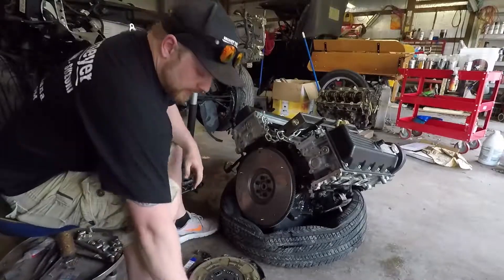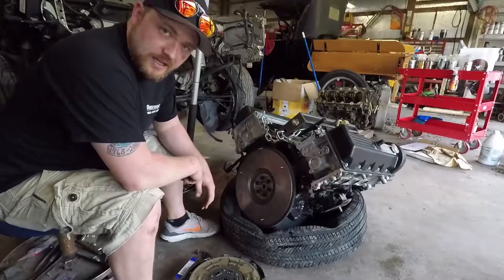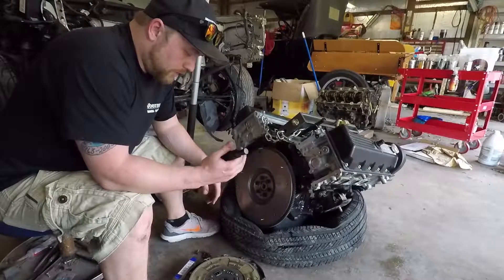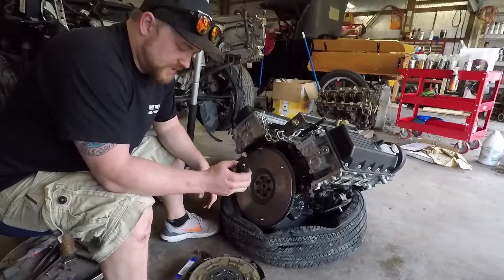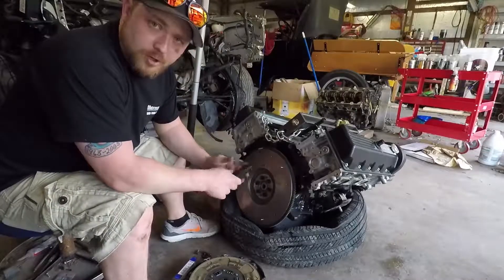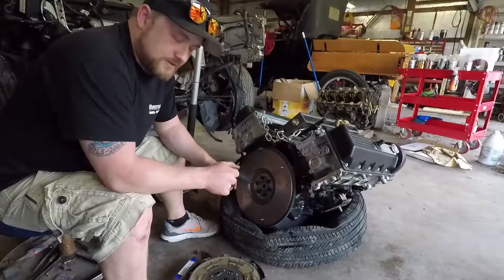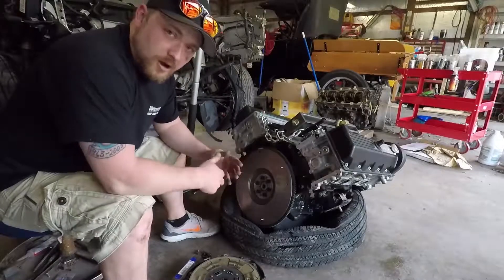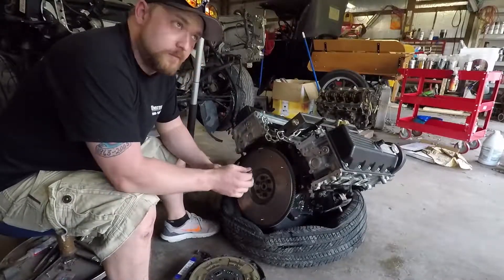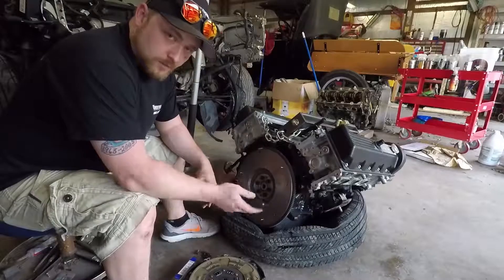For the clutch, you are going to need a clutch alignment tool. You can pick these up at basically any auto parts store — most clutch kits even come with them now. This keeps your friction disc in line while you're torquing everything down. When you get these six bolts on, you're going to torque them in a star-shaped pattern. These are going to be torqued to 25 foot-pounds. It will seem kind of odd because the spring part of the clutch will be moving with you, but once you get it actually seated, then you'll do your 25 foot-pound torque. So let's do it.